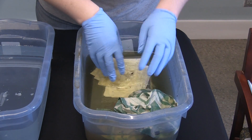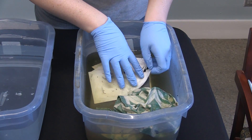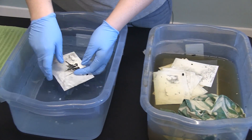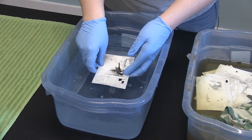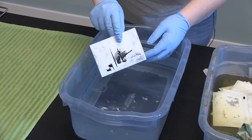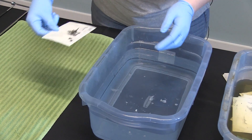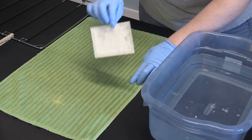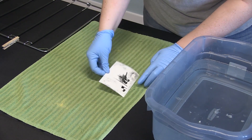If you have any photographs that are framed or in photo albums, you're going to want to remove them from the albums. Take your photographs, separate them, and then dunk them in clean water — this is a bucket of clean water with a little bit of dish soap added. Try to get all of the debris off, then set them on a towel and press to blot the back of the photograph.